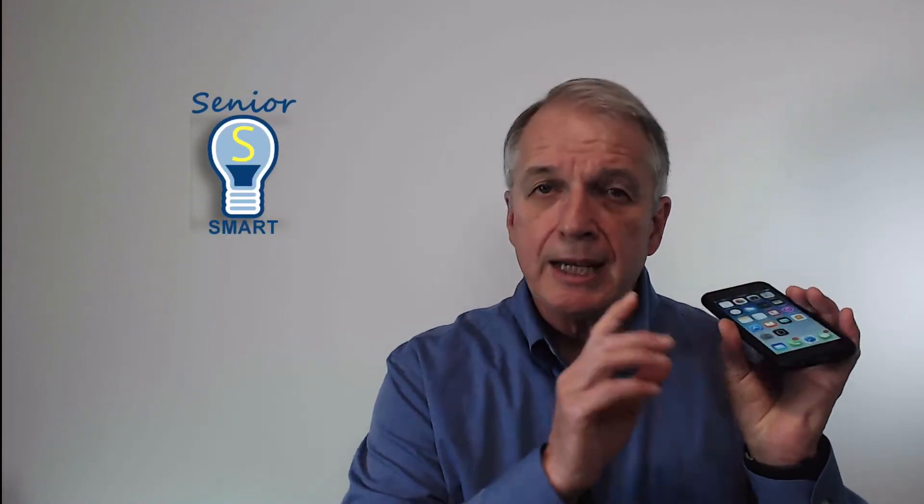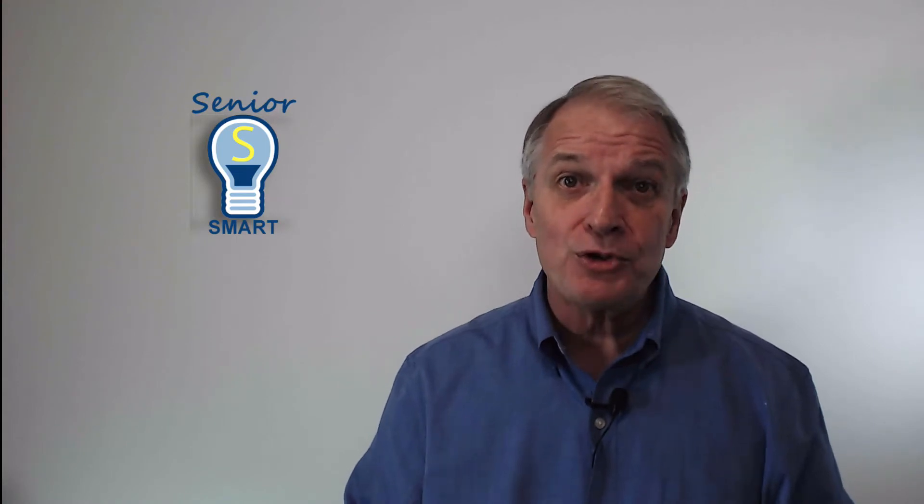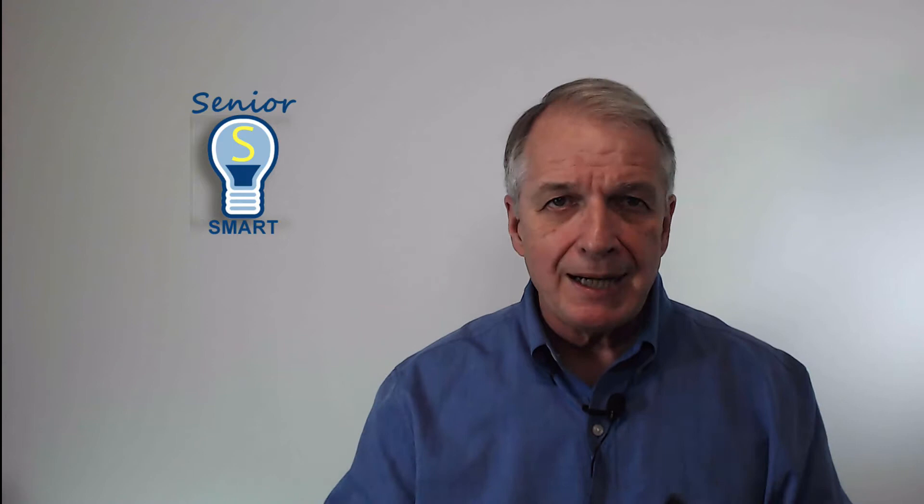Here's a smart tip. Use the ring silence switch as your standard action when attending a movie, a concert, a religious service, or any place where you do not want your iPhone to interrupt the event. Remember that when your iPhone vibrates, it can still interrupt a meeting if exposed or sitting on a hard surface. If you need to positively ensure that your iPhone is quiet, consider shutting it down.